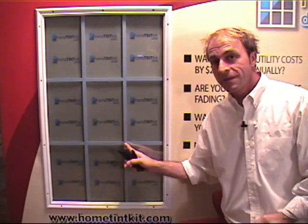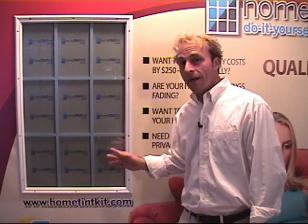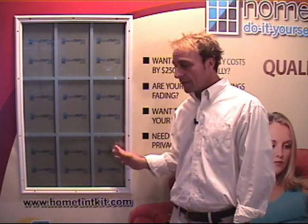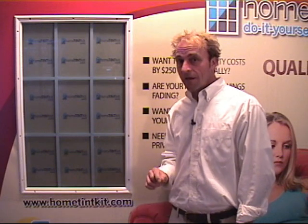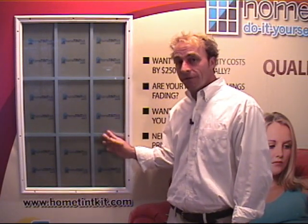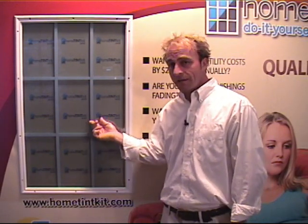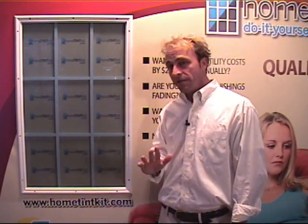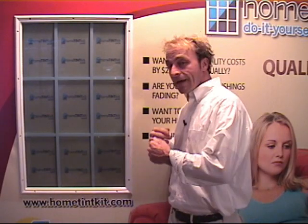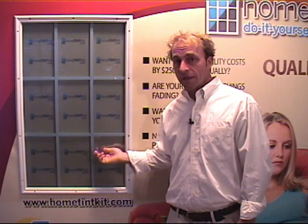And there you go — a tinted window. After the tinting process, give your window adequate time to properly cure. Thirty sunny days is not uncommon. You're going to notice a few hours or days after you've tinted the window that you'll see little water pockets that look like bubbles to you. This is totally normal. Up to 30 sunny days for the window to properly cure and look like it's supposed to. Be patient on the drying process.